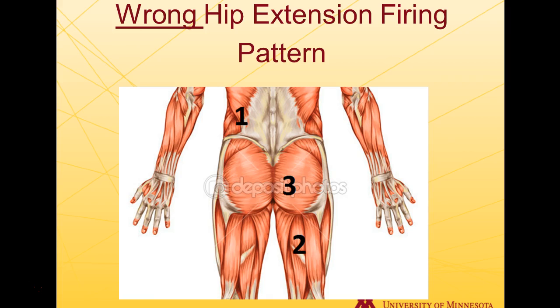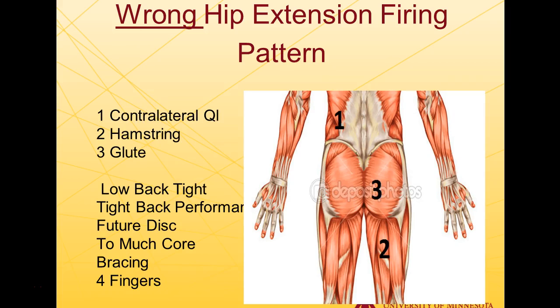The next wrong hip extension firing pattern is contralateral QL, then hamstring, then glute. Many will be able to relate to this. What you'll find is that athletes coming out of a performance — say a 400-meter run or ice hockey skating — will have the lower back as the key driver of their hip extension, and it gets extremely tight. The contralateral QL will cramp up and become tighter.